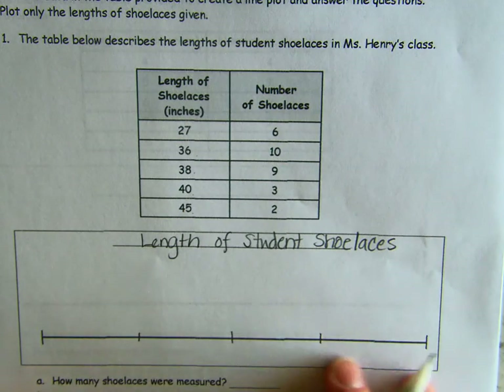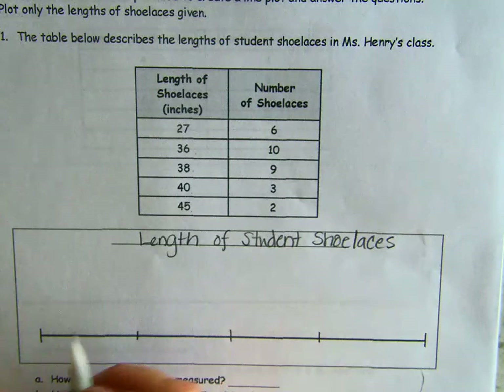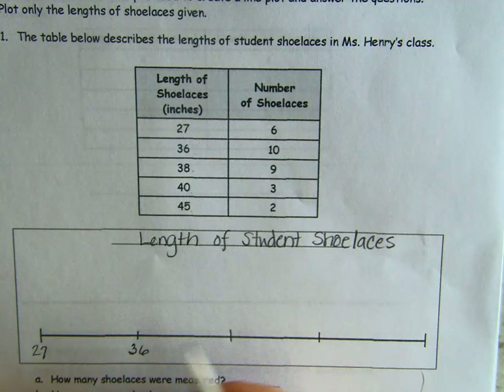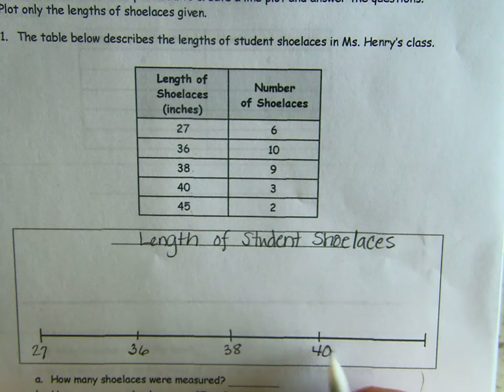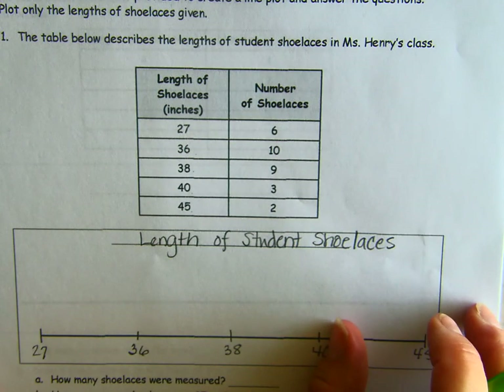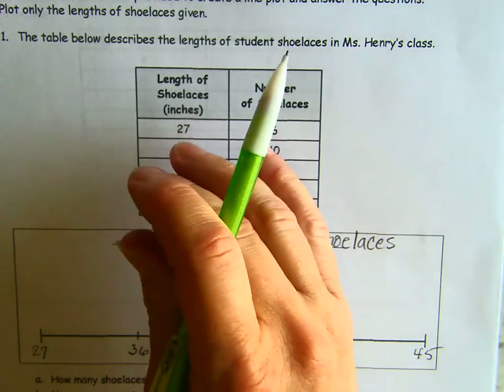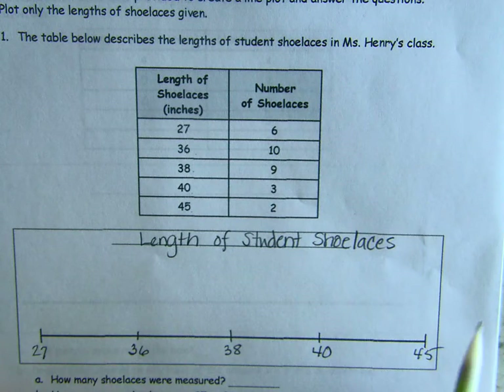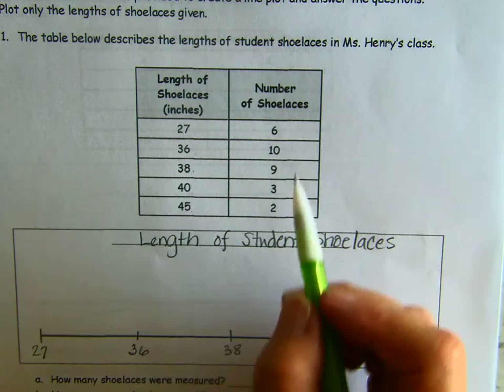We're going to put the numbers on our number line: 27, 36, 38, 40, and 45. Now obviously these are not evenly spaced numbers, but on our line plot we're just going to be comparing to see which is more and less. We're not really worried about making the number line perfect.